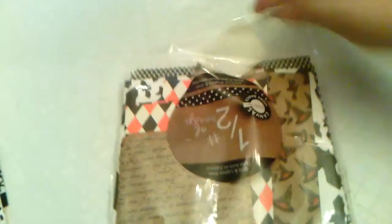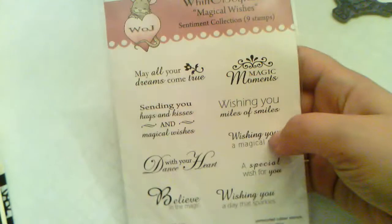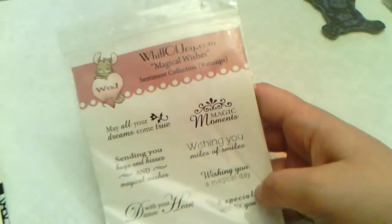I used this star pattern for Tilda's dress, and this little pack I got from AC Moore for real cheap — the black and white polka dot paper. The last thing I used was this stamp set, Whiff of Joy Magical Wishes. I used 'Believe in the Magic' from that set.